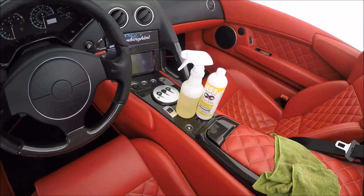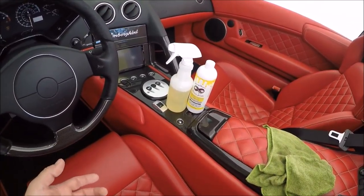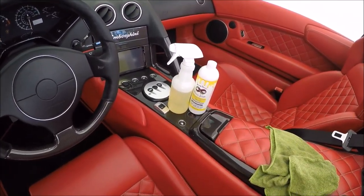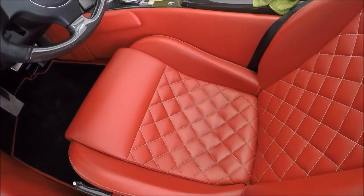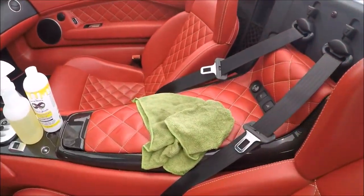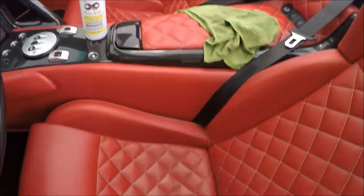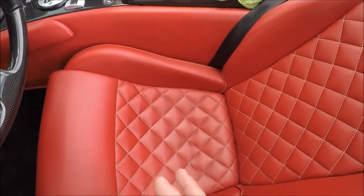You can dilute it more or less, whatever you need for the job. I'm going to go with a safer dilution than I usually use — normally one part water to two parts product — because there's a lot of red dye in this interior and I don't want to mess it up. The point is to remove the soiling, not the dye. I have a damp microfiber towel and I'm not going to use a brush right now.